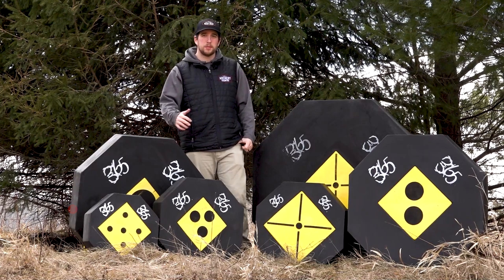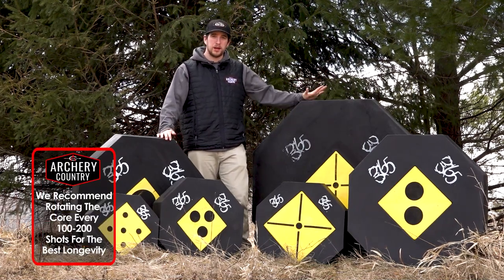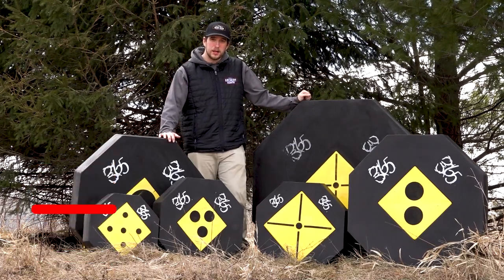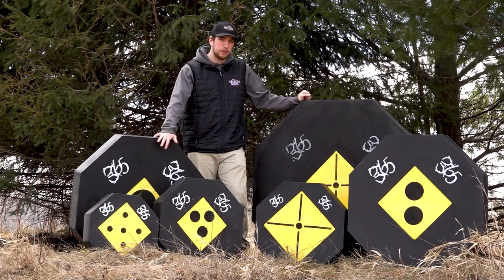The 10-inch cores, as long as you're rotating them properly, we're looking at close to 6,000 shots, and on the XLs we're looking at almost 10,000 shots. The other cool thing that separates these from other target systems is once you wear out that core, you're not buying a whole new target — you can buy just the replacement core.